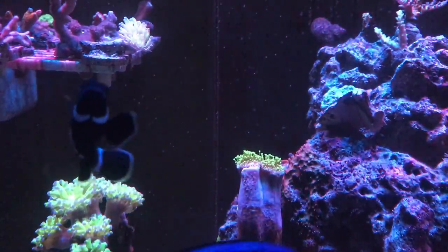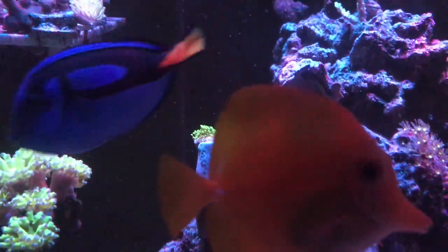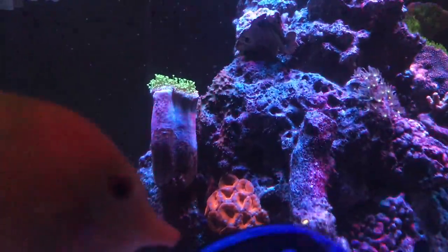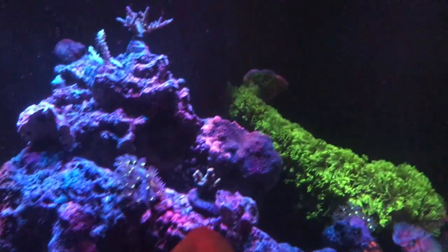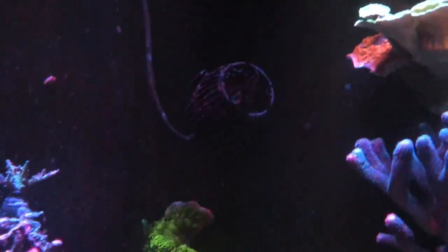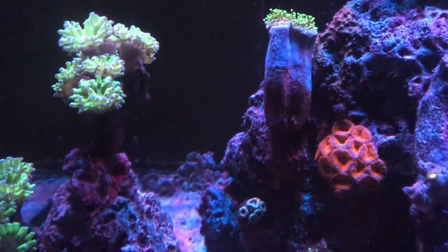Obviously I don't have a quarantine tank. How many of you guys actually do have a quarantine tank? I have a 20-gallon I'm using as a frag tank, but I need to buy more Matrix so I can have beneficial bacteria to support some fish. I really don't want a whole bunch of fish - maybe one or two more. I almost picked up a purple tang but the price was a little too high. I picked up the anthia and the little blue fish, but I really haven't seen it swimming around yet.